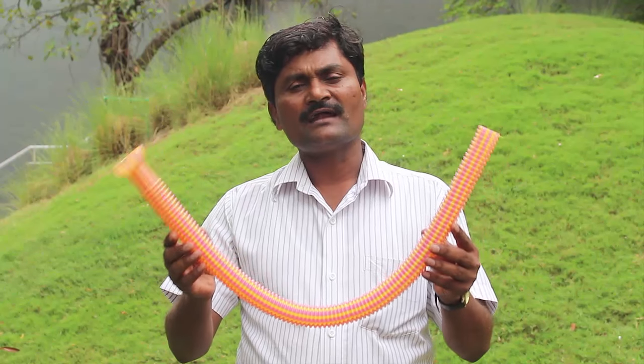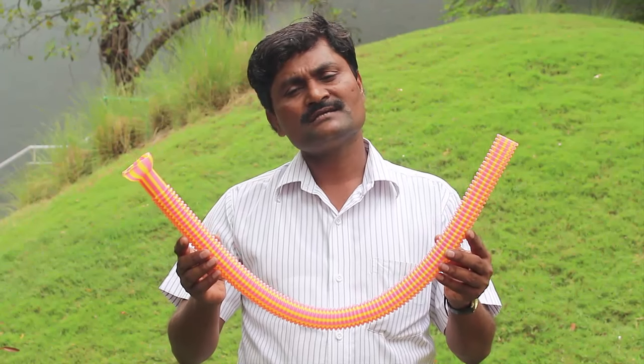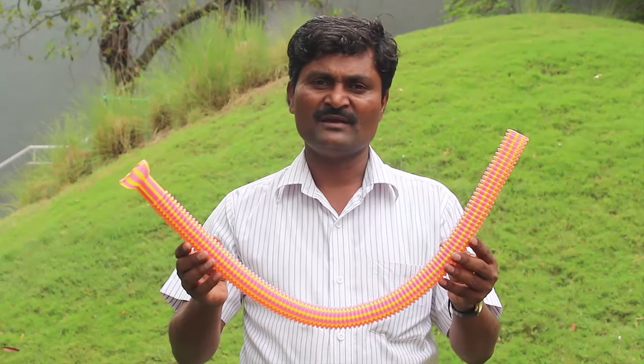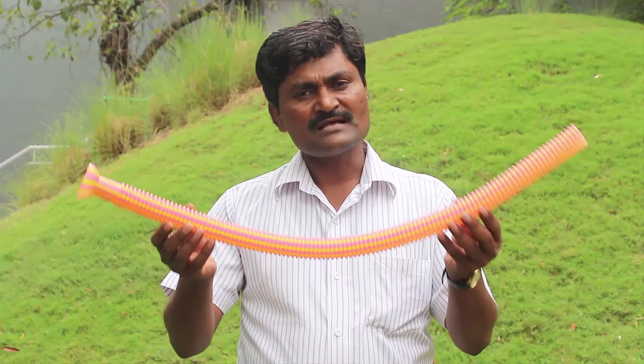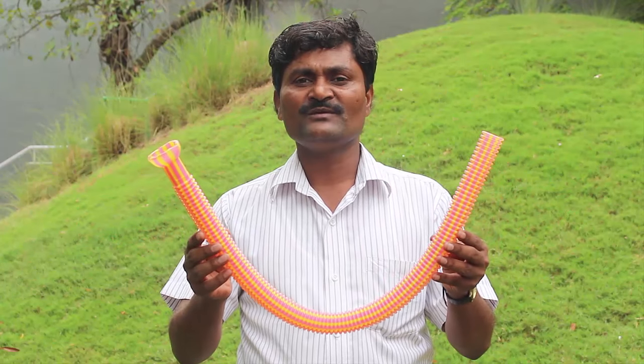Friends, we received this singing pipe as a gift from a science center in South Africa. If you spin this pipe fast in the air, it makes a musical note.